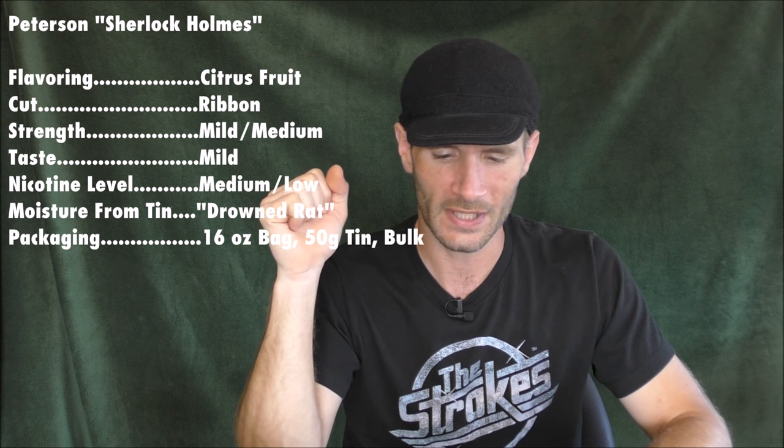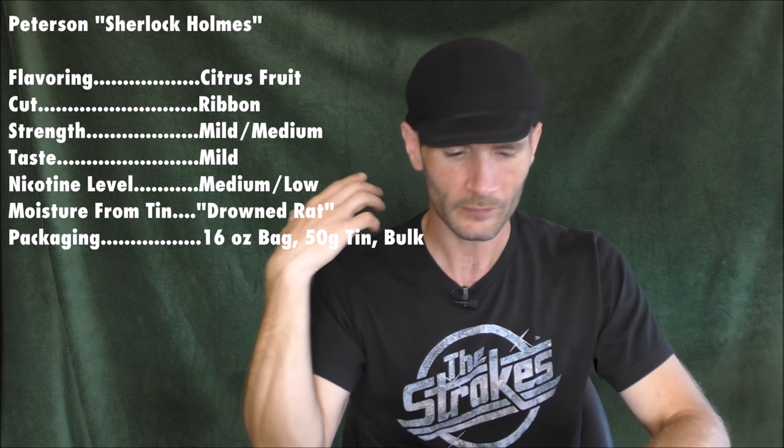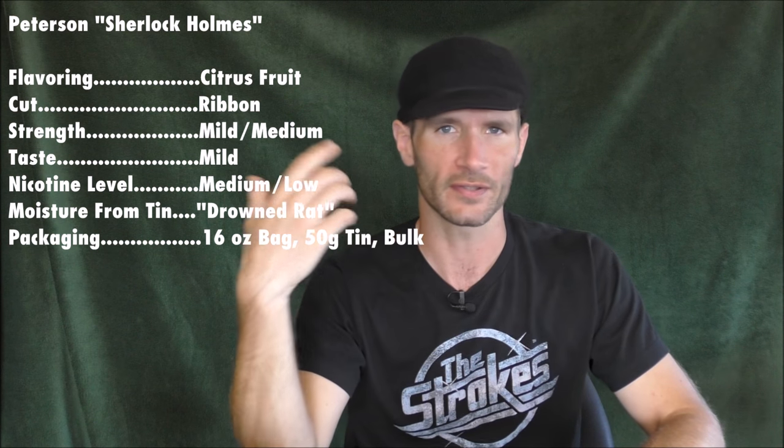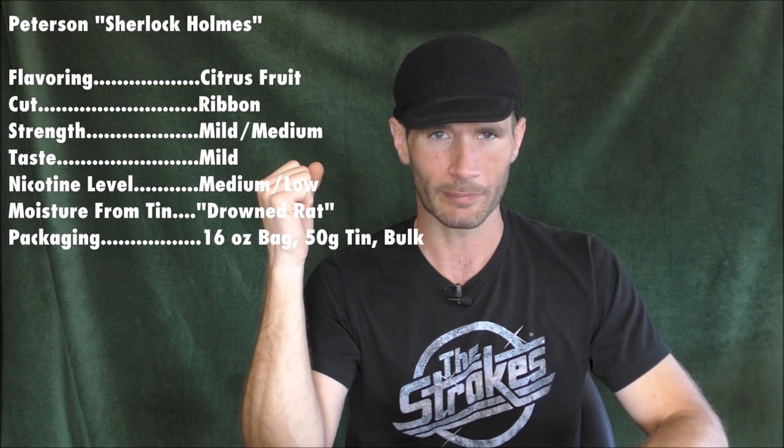Moisture from tin was like a drowned rat on this one — it was really wet when I cracked my tin open. As for packaging, you can find a 16-ounce bag, 50-gram tins, and also in bulk sold by the ounce in some places.